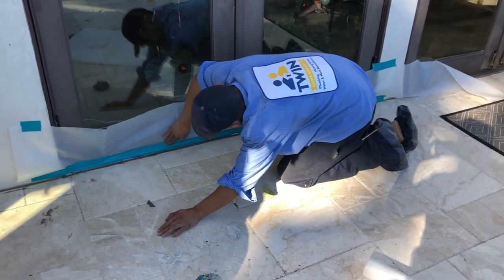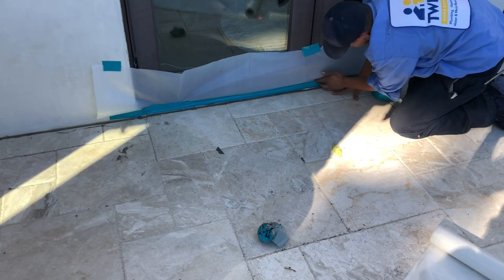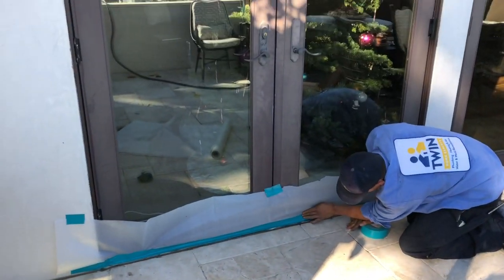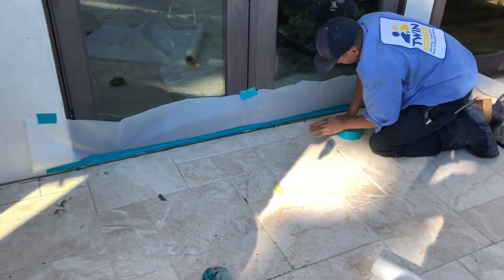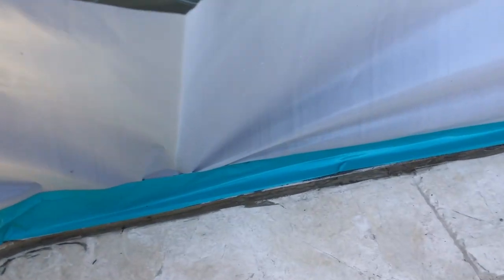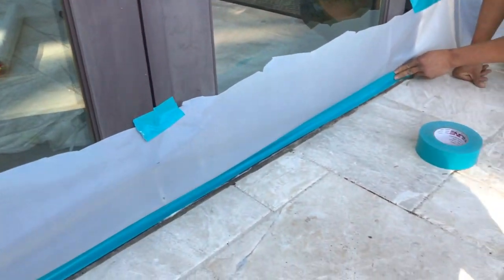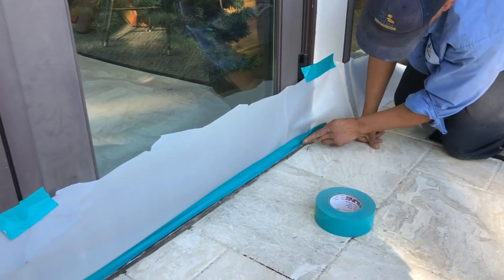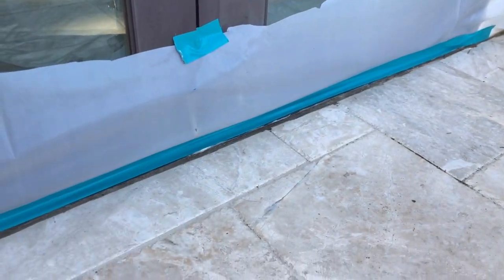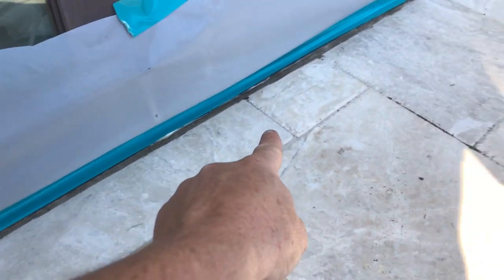Before we run our water, I'm a big believer of starting at the lowest point. But because of the French doors here, what we've done is sealed off any possible water getting into the seal plate here — that would misguide us with the leak detection. So what we're gonna do is really focus on this seal joint right here.